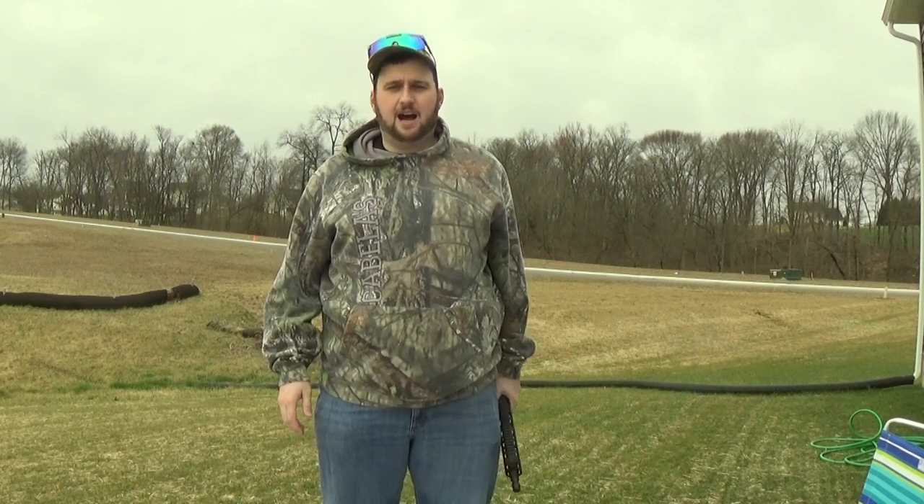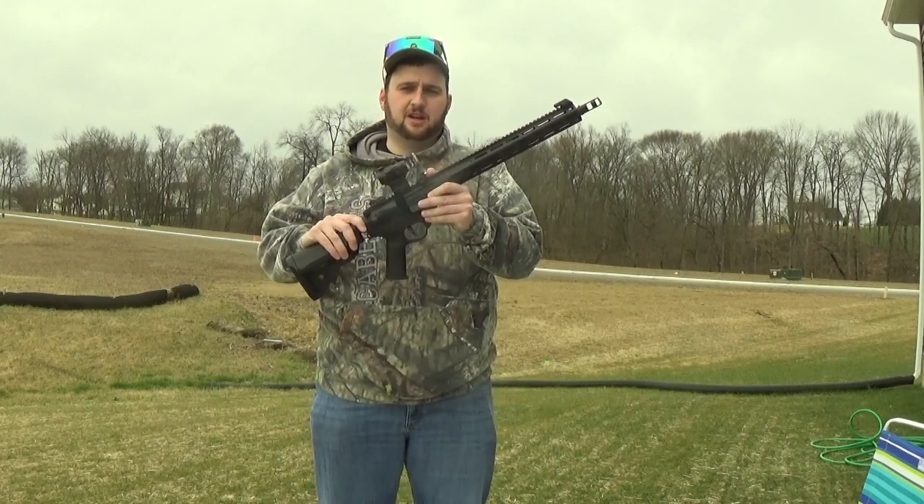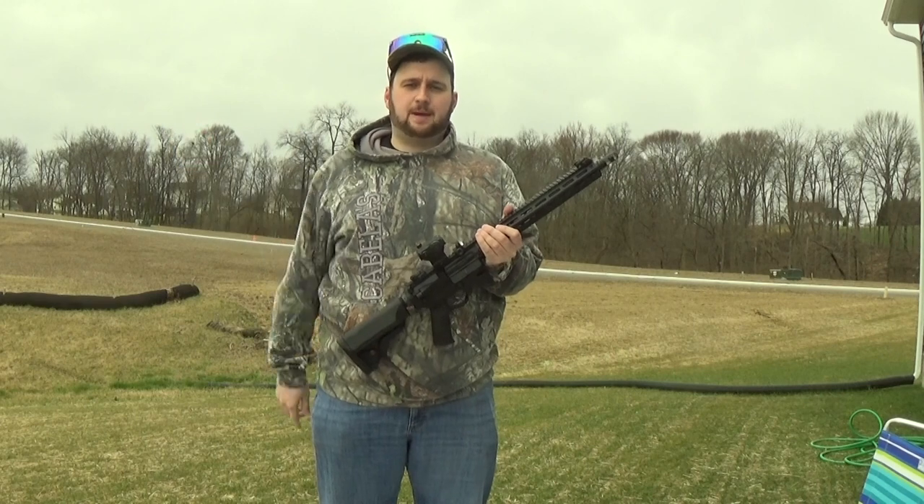Hello, FrankDate here once again. I want to do a slightly different video for you guys today. Today, I want to show you the proper way to use a sight protector. What is a sight protector?